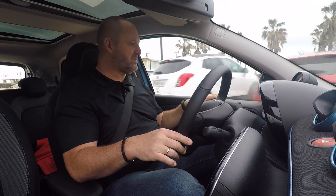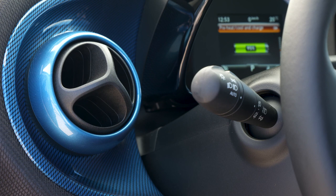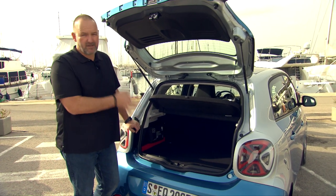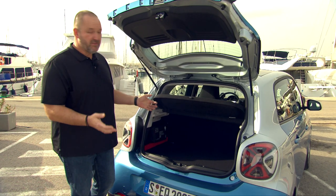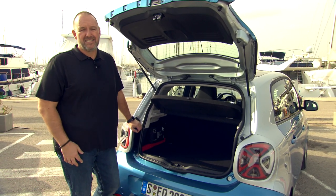Looking at the surfaces and materials, you find a lot of plastic or plastic-ish stuff — but that's typical Smart, the same as the first generation. The blue accents are a nice touch, though if you're not a Smart person you might prefer something else. Boot space on the Smart 4.4 is 185 liters with rear seats up and up to 975 liters with them folded — exactly the same as the predecessor. The Smart 4.2 still offers 260 liters in standard configuration.